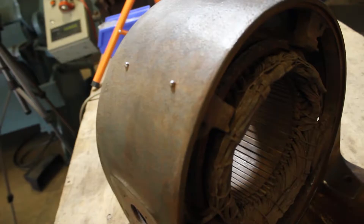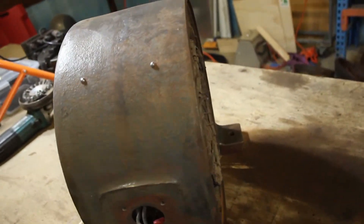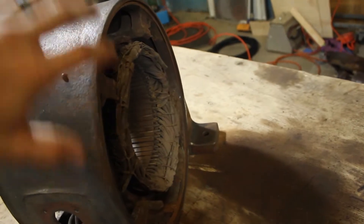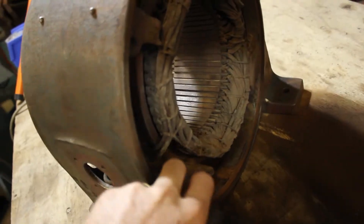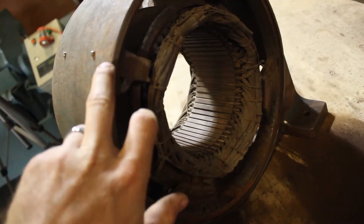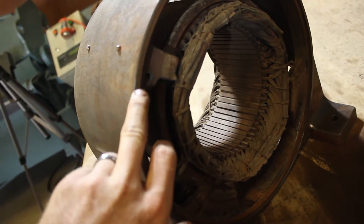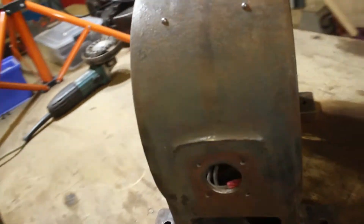I'll probably paint the outside of this motor once the entire motor is assembled back together, just so I don't miss any parts and the paint doesn't get in the way — because this is a bit of a tight fit to the end cap. I want to make sure I get complete coverage, so I'll probably leave that until it's fully assembled.